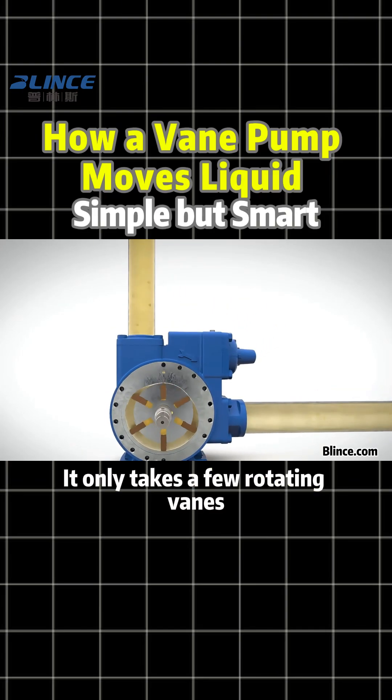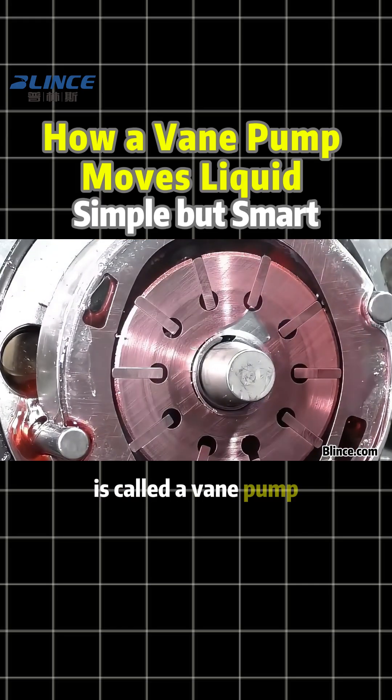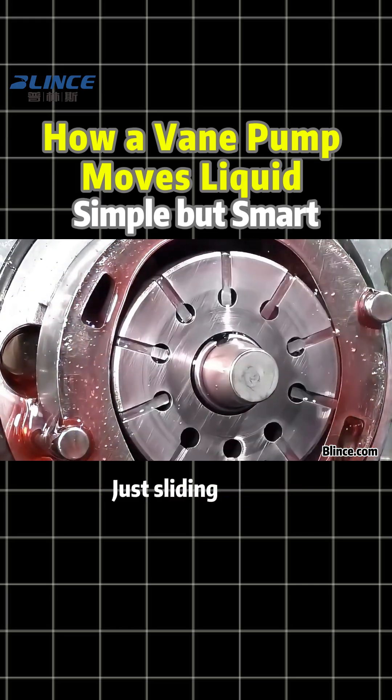It only takes a few rotating vanes to pull liquid in and push it back out. That mechanism is called a vane pump. No gears, no screws, just sliding vanes.